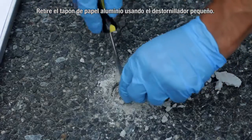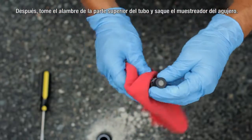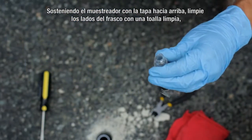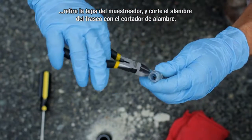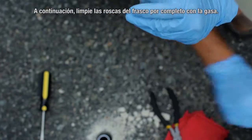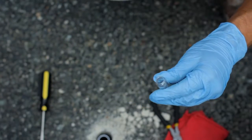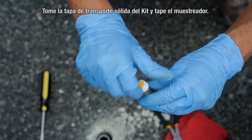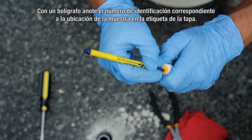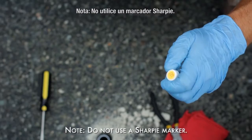Remove the aluminum foil plug using the small screwdriver. Then grab the wire hanging on the top of the pipe and remove the sampler from the hole. Holding the sampler upright, clean the sides of the vial with a clean towel, remove the sampling cap, and cut the wire from the vial with the wire cutters. Next, clean the vial threads completely with a gauze cloth. Take the solid shipping cap from the kit and screw it onto the sampler. With a ballpoint pen, record the sample number ID corresponding to the sample location on the cap's label. Note: do not use a Sharpie marker.